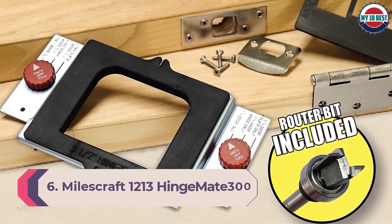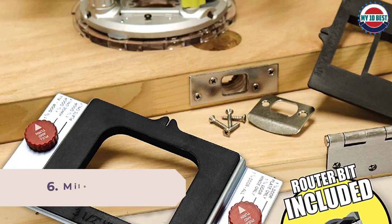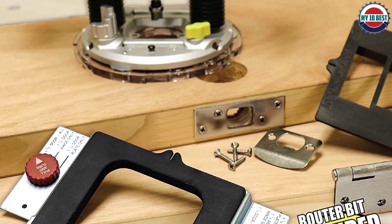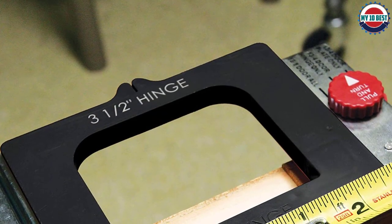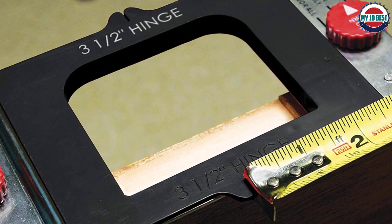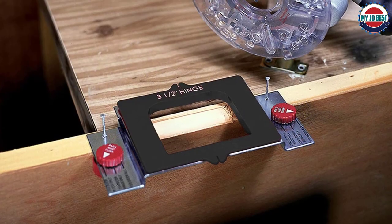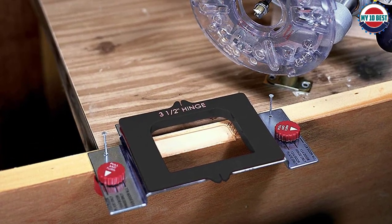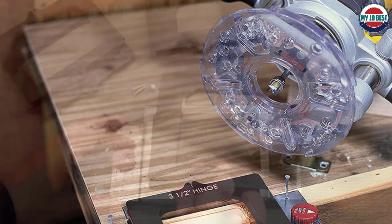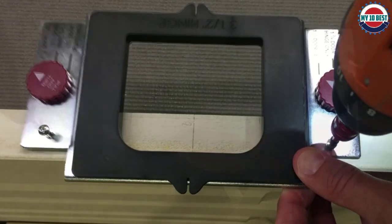Number 6: Milescraft 1213 Hinge Mate 300 template system. The Milescraft door hinge jig is a template system that provides guides not just for door hinges but also for the door jamb strike plate and latch plate — the only thing missing is a jig for the door handle and lock. It fits 1-3/8 and 1-3/4 inch doors as well as hinges from 2.5 to 4.5 inches in half-inch increments. With the main frame and templates, there are nine pieces in the kit — each template is marked with the appropriate size or function.